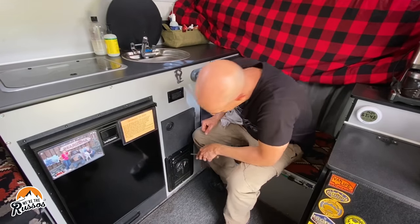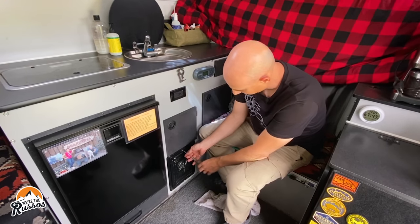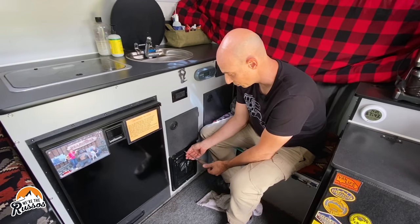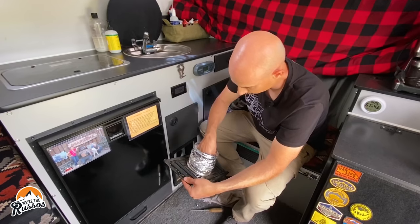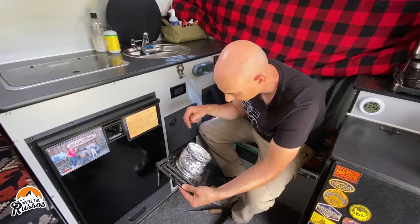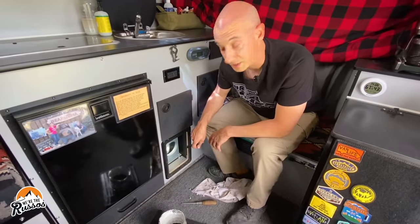Next item on my list is the furnace. There's a lot of dust around the intake, so I want to wipe that down, then take the cover off and inspect the inside to make sure there's no debris, animals, or insects living in there. It looks like we had a spider in here making a bit of a nest or web, but everything else looks good.